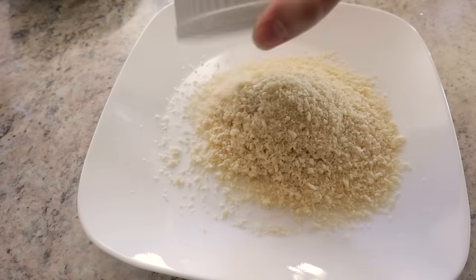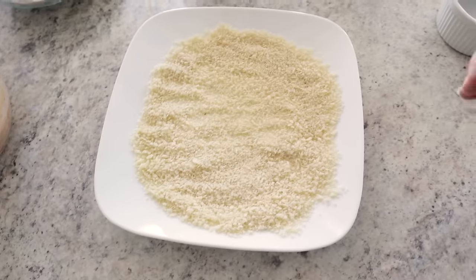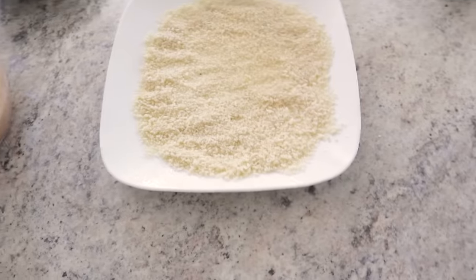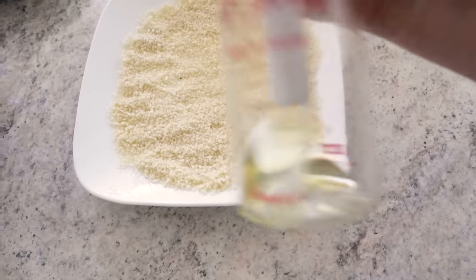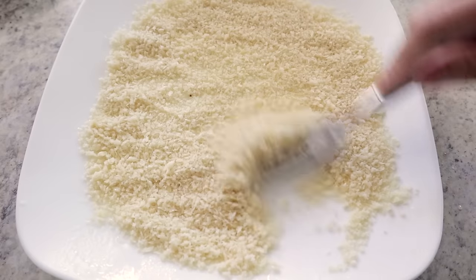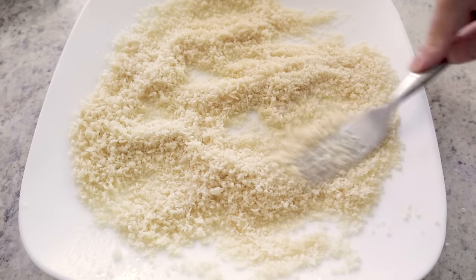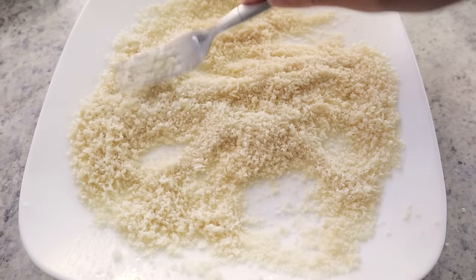Our last step is getting about a cup of panko crumbs. To help with the crispiness factor, I'm spraying on some avocado oil and mixing that oil around in the panko crumbs. That's going to help add that final crispy touch to our blooming onion.